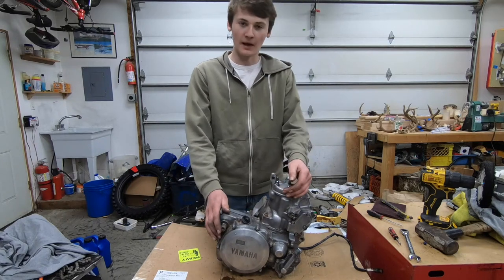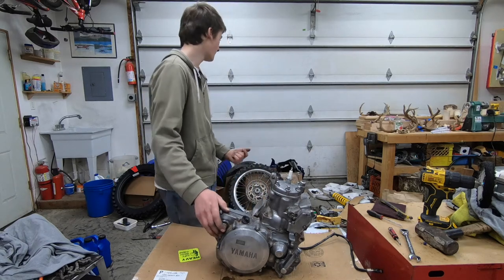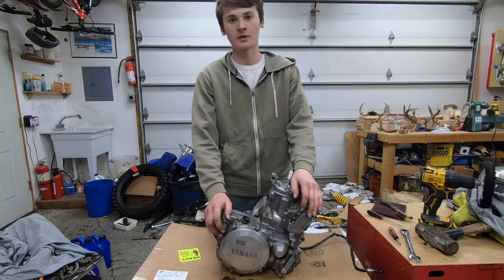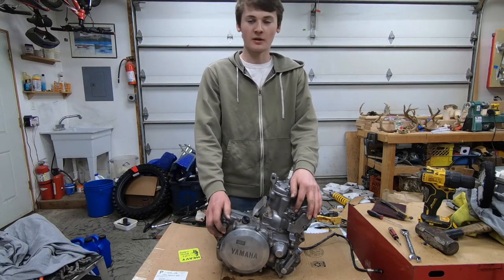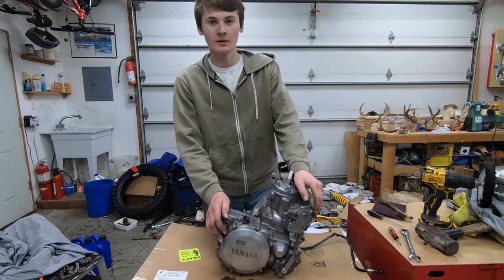You should stick around on the channel. I have my 2001 YZ250 right behind me — both of them all over the floor — and that'll be going together here soon. I'll be able to drop a video hopefully around a week or two after this one drops. Yeah, that about wraps this one up, so thank you and have a great day.